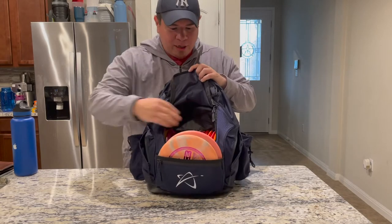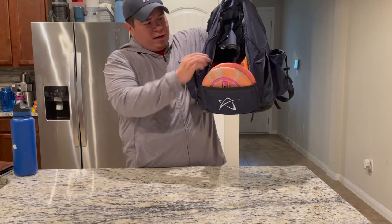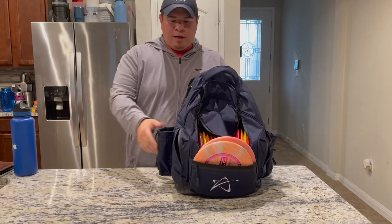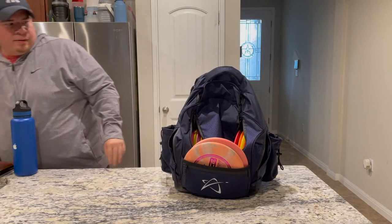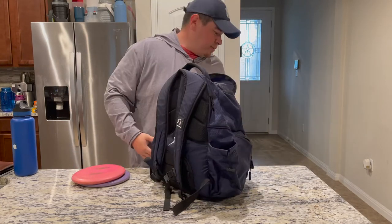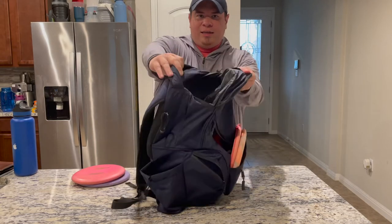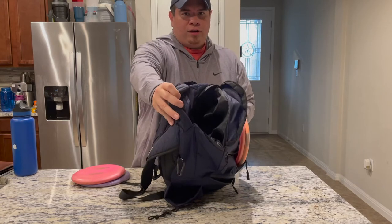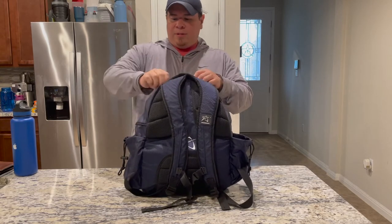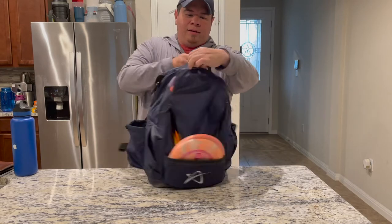I probably have a little space where I could fit one or two more. Of course, once you're picking up the bag and adding gravity to it, things won't jiggle around as much. This bag also has a large top pocket — a lot of bags like my GRIP have a top putter pocket. This one is deep enough that you should be able to fit two putters. I'm going to go ahead and put them in and zip it.